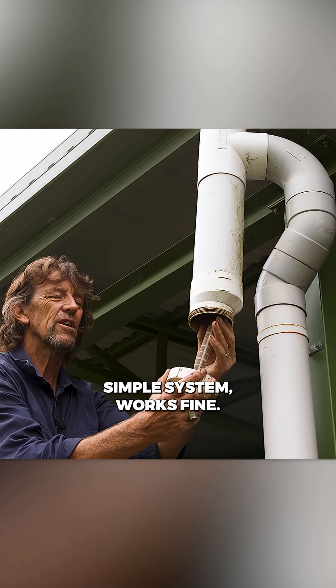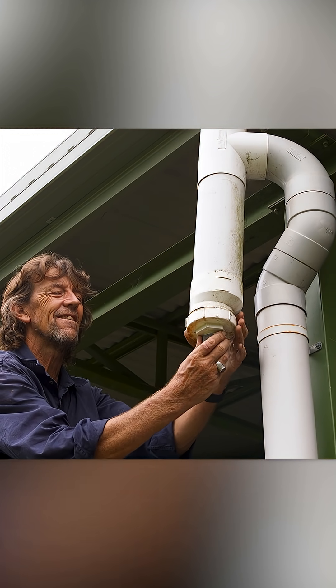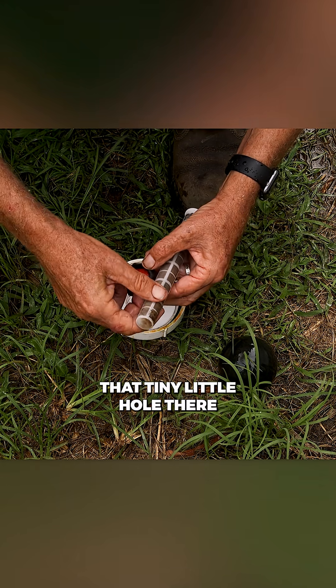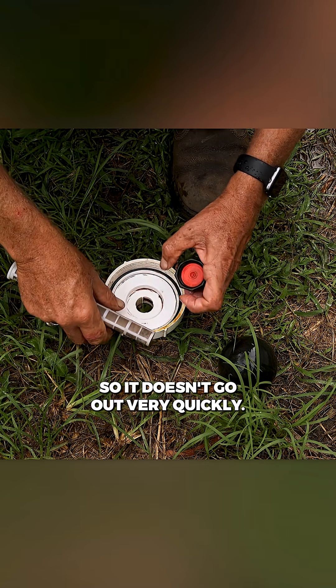Simple system, worked fine. You just open it up every now and again and clean it — just wash all the dirt out of there. That tiny little hole there is what lets the water dribble out, so it doesn't drain out very quickly.